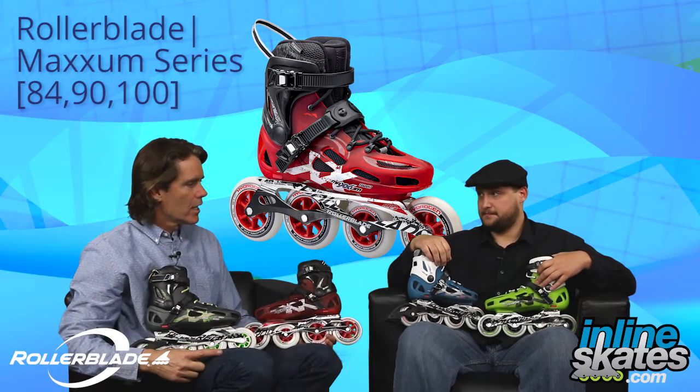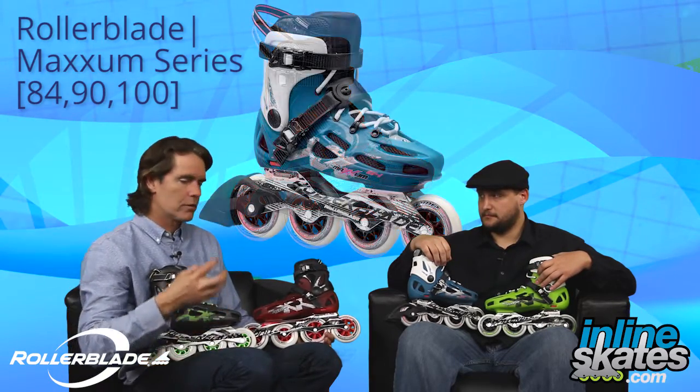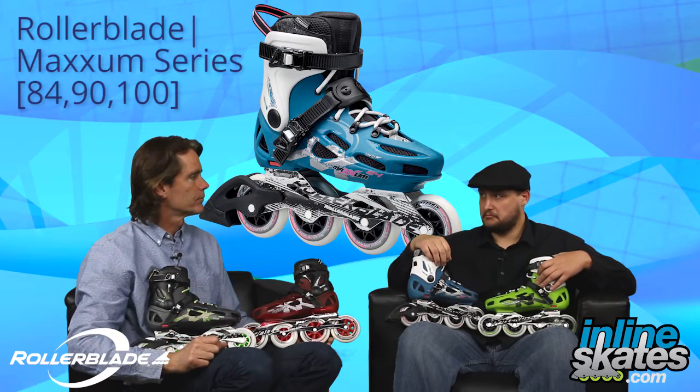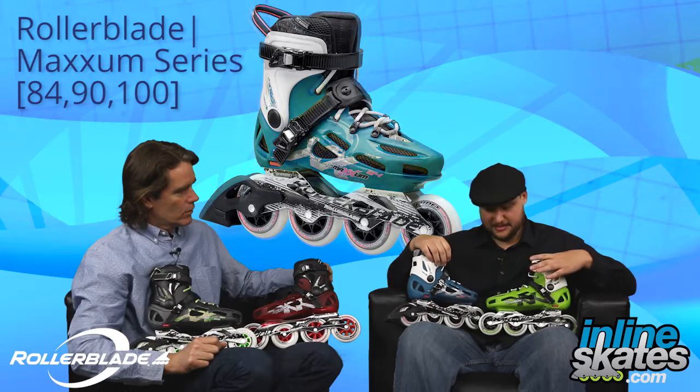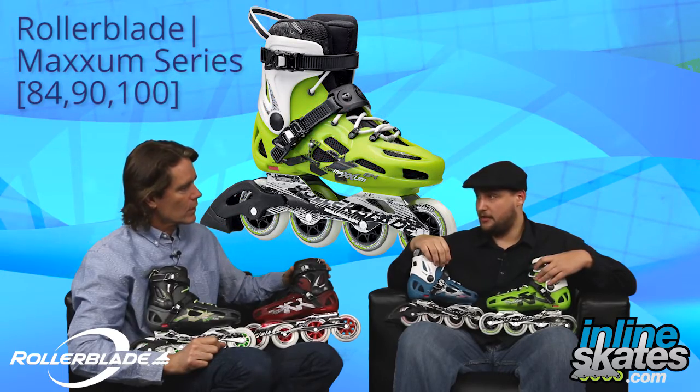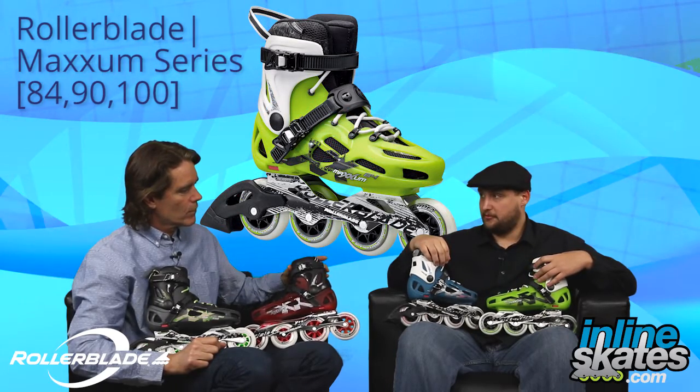And also super-ventilated as well. Yep, it's ventilated — it's cooler, but it's going to be really supportive. So let's start down here. This is the 84 for men's and the 84 for women. Tell me a little bit about the wheels and the frames on these guys.